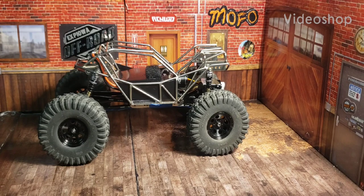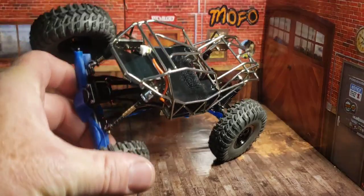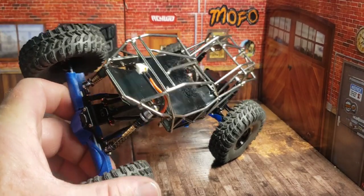Welcome back to the Center for Off-Road Research and Science. Today we're going to look at the FuryTek Olympus chassis. It has all Injura parts on it right now, with the exception of the rear truss on the back,